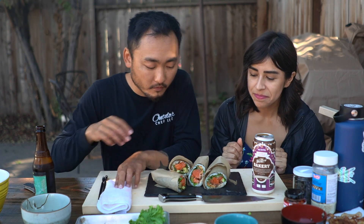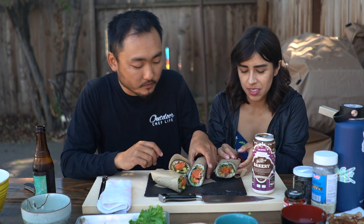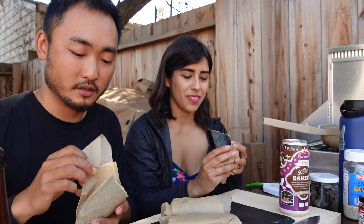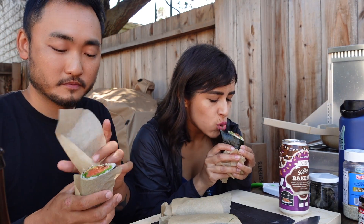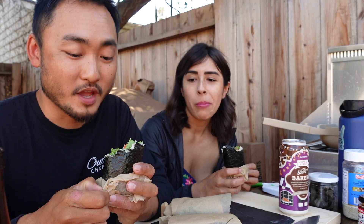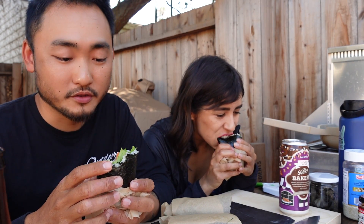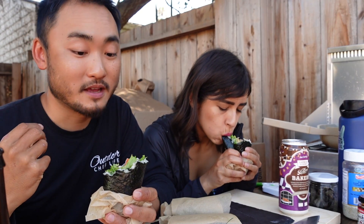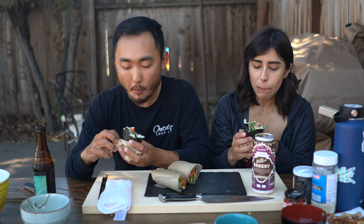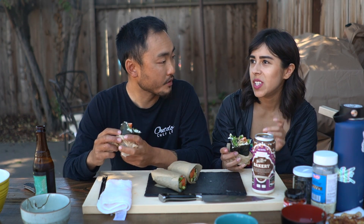Alright, cheers! Which one do you want? We'll start with the one with sriracha mayo and lotus chips. What do you think? Nice, good? You can taste a lot of the individual flavors. Actually you can taste the shiso — yeah, that's like the first thing you taste, and then of course there's a lot of salmon in there. You get a nice snap from the lettuce.